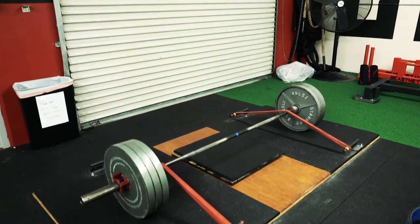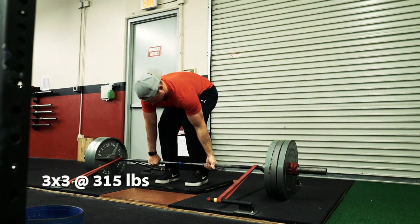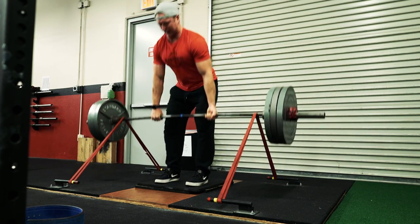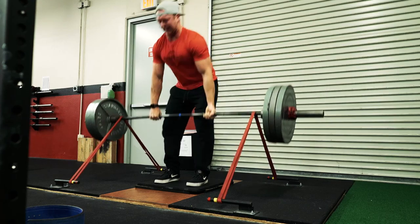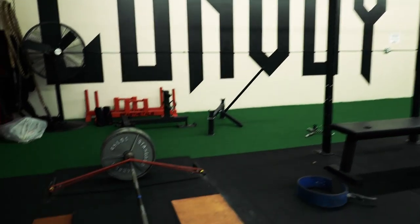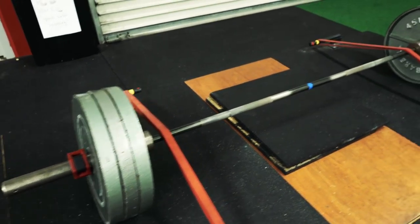You guys just saw my first set of block pulls — I did three sets at 495. Now moving on to some deficit deadlifts with bands. Normally I wouldn't do so much accessory work, but I don't come to this gym as often as I should, and at the 24 I don't have blocks or bands to use. So I did three sets of three with 315 and a medium strength band with like an inch and a half to two inch deficit.